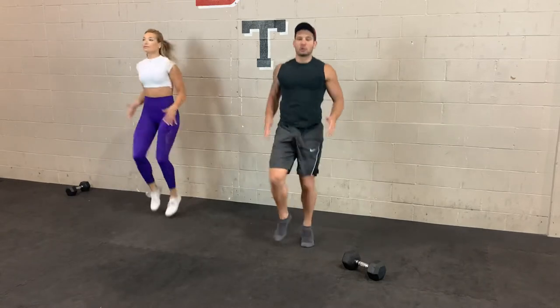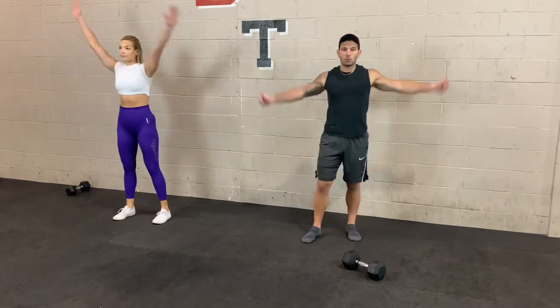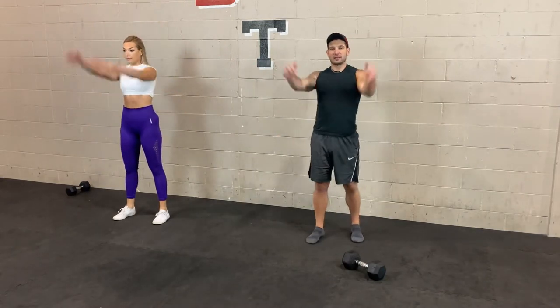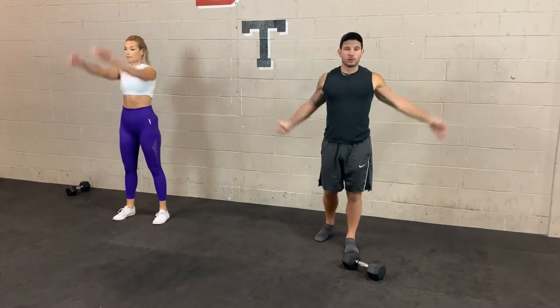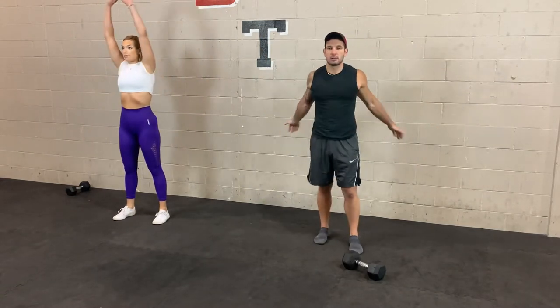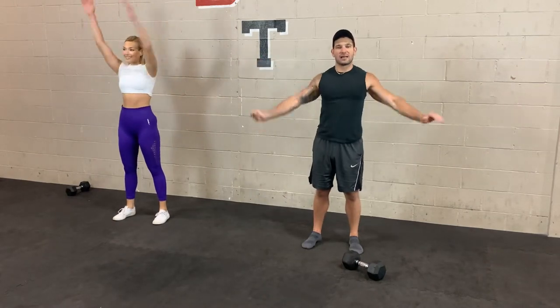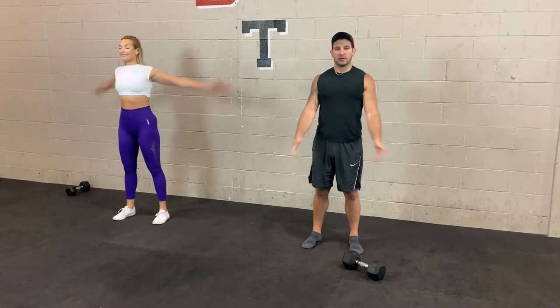In 3, 2, 1 — arm circles, warming up those shoulders. We've got a little bit of everything today. Four different groups, we're going to go through two rounds. The one dumbbell just helps get a lot more of those stabilizer muscles activated that you don't really get when you're using two weights — and you'll feel the difference.